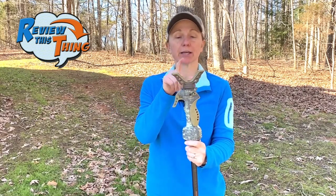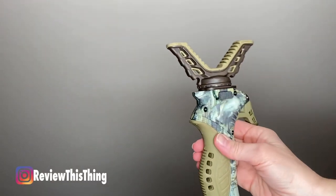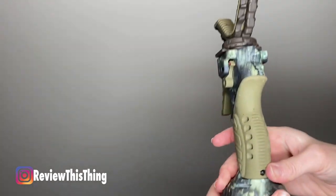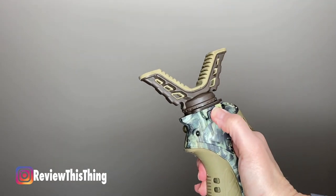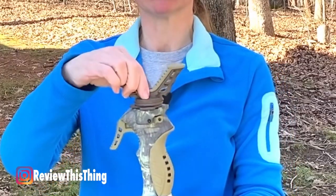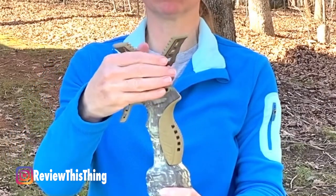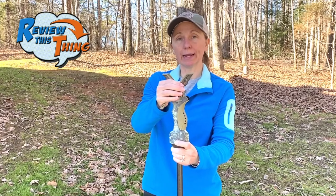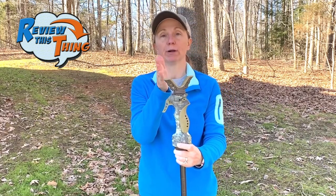They also advertise an easy change yoke because they also have a camera attachment. You just flip the lock, press the button, and it pops right off. Pop it back on, close the lock, and then the button doesn't work — so it's stable and it's not going anywhere. They also advertise easy panning. Even though the yoke locks in and won't pop off, it will still spin, so you can — with the stick in place — still spin on that axis and be able to move your point of aim.